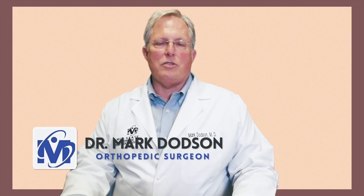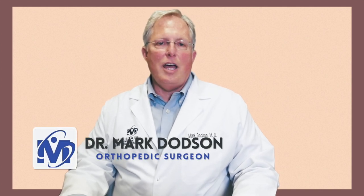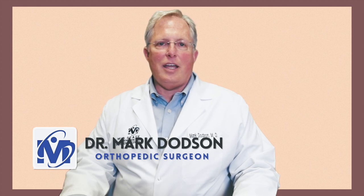I'm Dr. Mark Dodson, I'm an orthopedic surgeon in Alexandria, Louisiana.